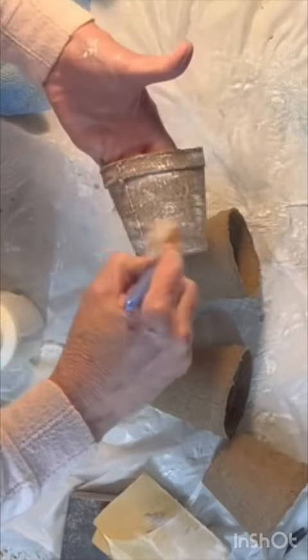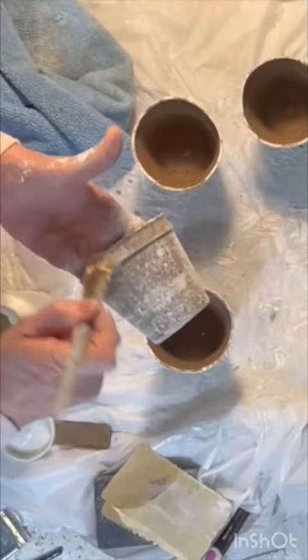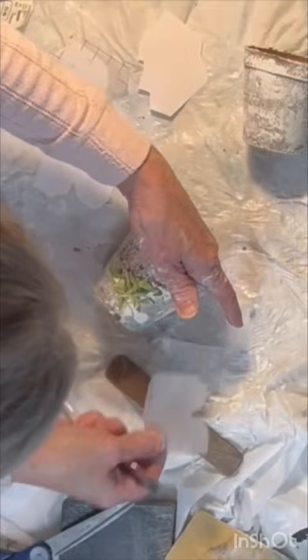Apply a very sparse coat of white chalk paint to the exterior of your peat pot. Then apply a pretty rub-on transfer. Hot glue some trim around the top of the pot.